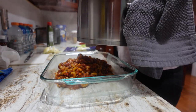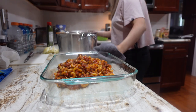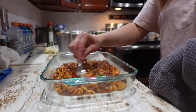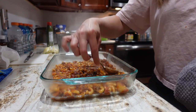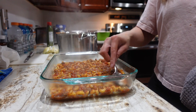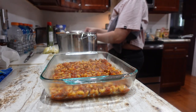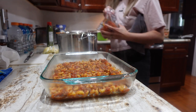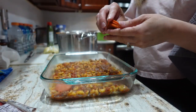Take half of the mixture and pour it into the casserole dish, then kind of spread it out.